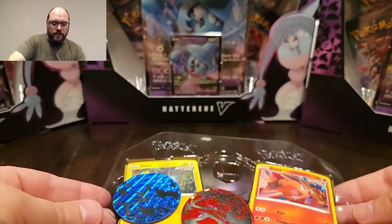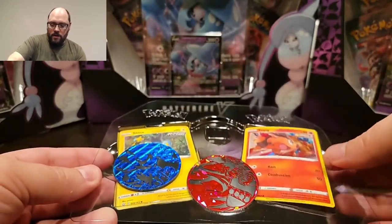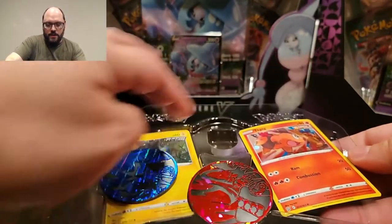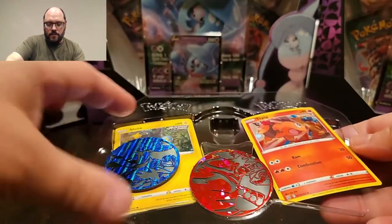The handle doesn't feel super cheap, although it is plastic. It feels like something I could use to take my lunch to work - it doesn't feel super cheap. As soon as I open it, there is a plastic insert. This was in the top and there's definitely some misplacement.